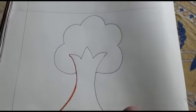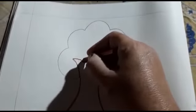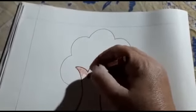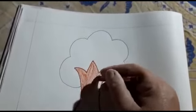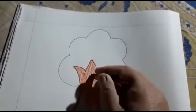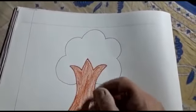See — yahan pe bhi. Aur bhi beta ise color karna start karen ge. Us ka trunk brown color ka hota hai — color achhe se karna hai. (See — here too. Now let's start coloring it further. The trunk is brown — we need to color it nicely.)